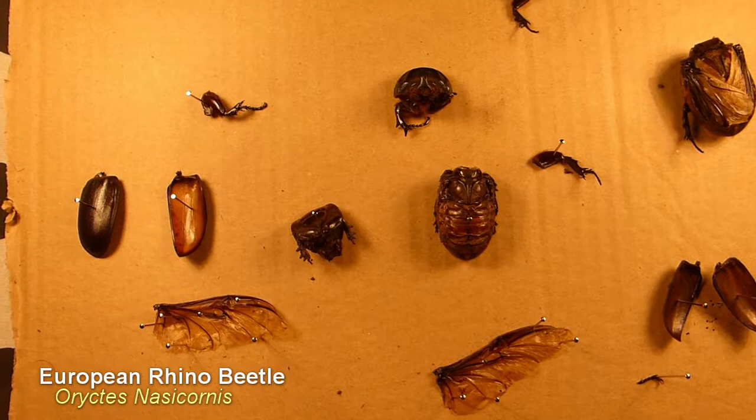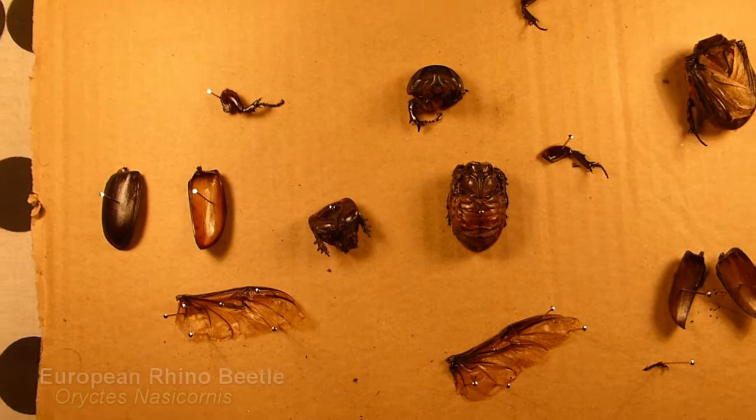Hi there everyone. Today I'm going to be dissecting two members of Euryctes nasocornis, that is the European rhino beetle.